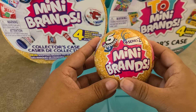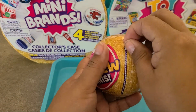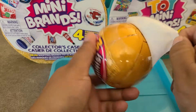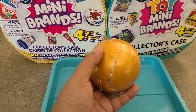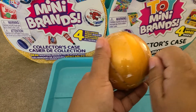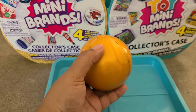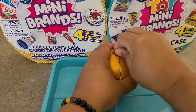We're going to start with the mini brand Series 2 balls. Give it a shake and let's give it a rip — that one was a good rip! The inner packaging always gives me problems, but now onto my favorite part: the boom.